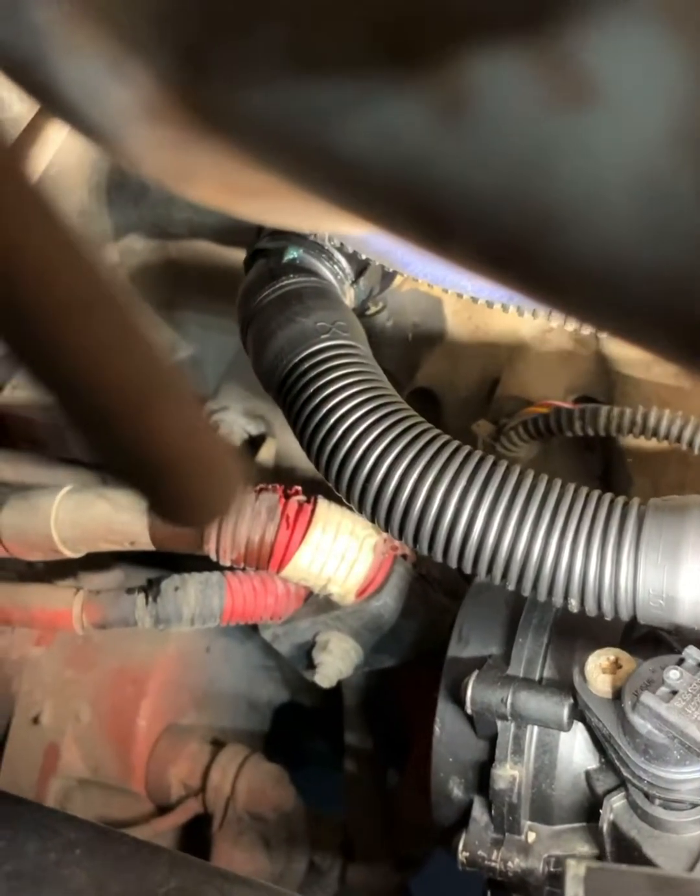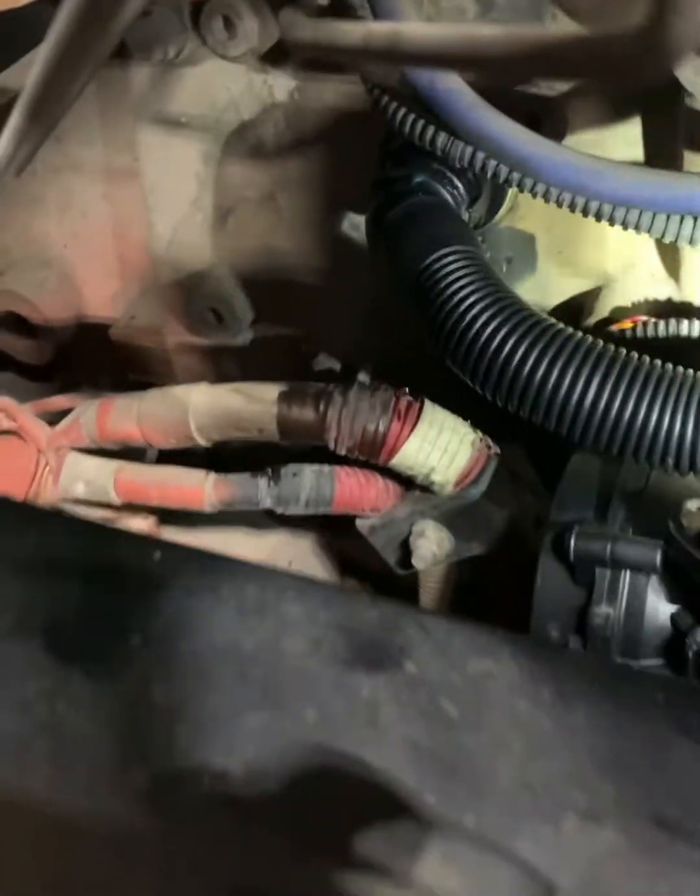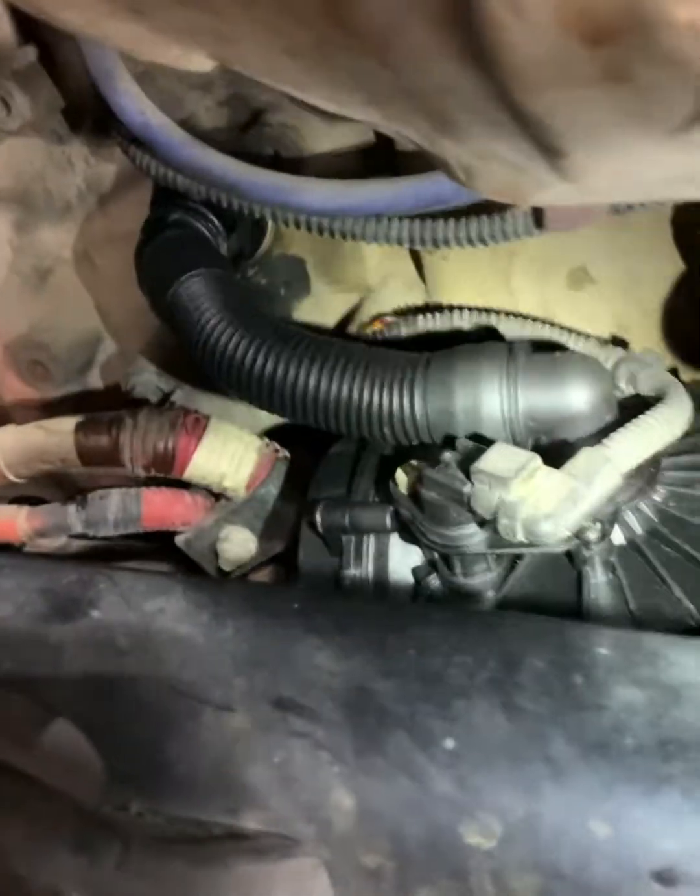Alright, make sure it's flush all the way around. There goes my light — didn't really need that anyway. Here's my backup. We're looking good. So that's it, we're done. That's how you replace the crankcase ventilator.